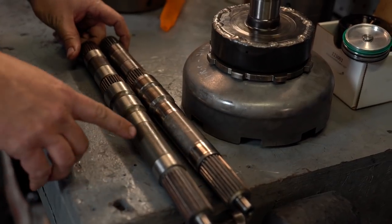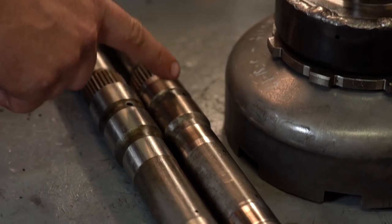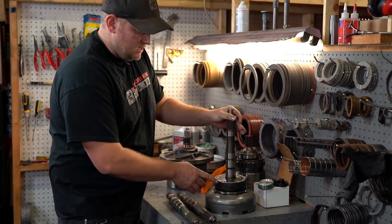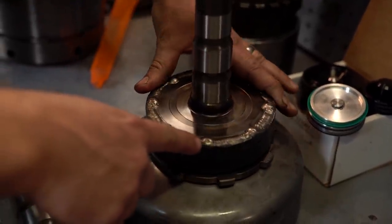Another upgrade is a billet intermediate shaft. This is made out of better material, it has better design with smaller holes and features to reinforce the strength. You can see this is the assembly we put together for the Frankenstein transmission. Also notice the welded ring gear on here — it really reinforces these gears to be welded.